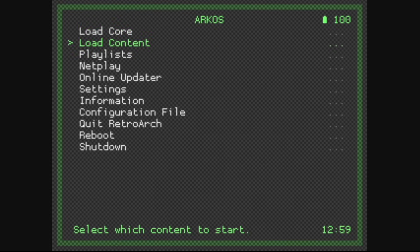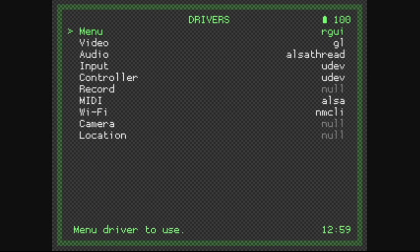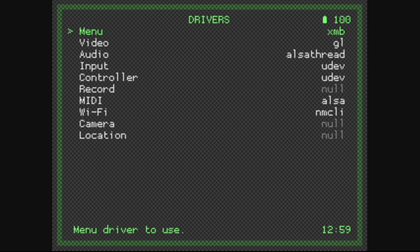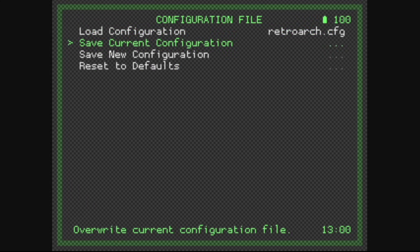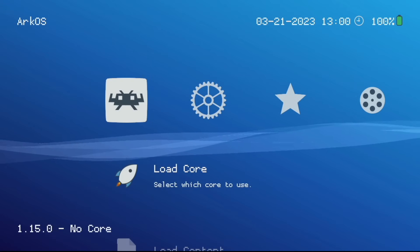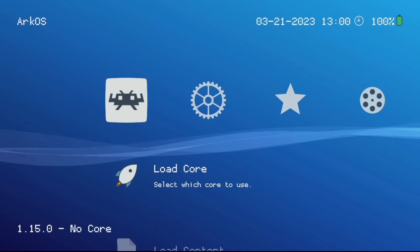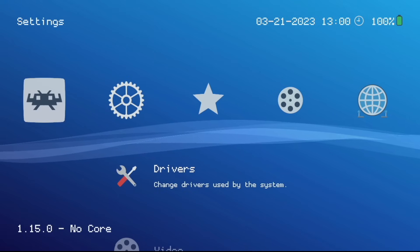Let's jump into the 64-bit RetroArch and make some recommended configuration changes. I'm not a huge fan of the default menu theme in ArcOS, so let's go into Settings, then Drivers, then Menu and change it. There are four different options — I prefer XMB which looks kind of like a PlayStation 3. Once you've made that change, go back to the main menu, go into Configuration File, and save current configuration. When you quit out of RetroArch and jump back in you'll have that new menu.